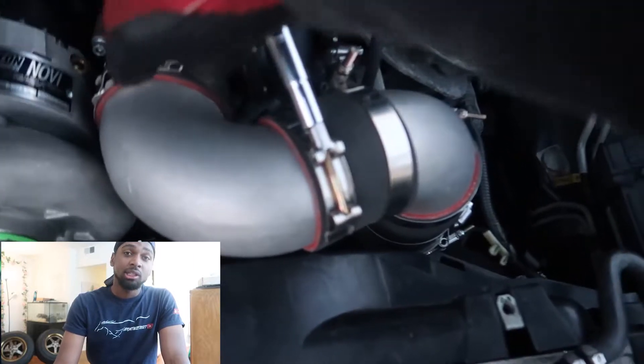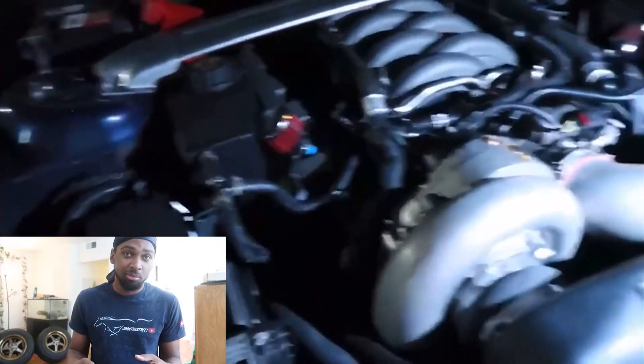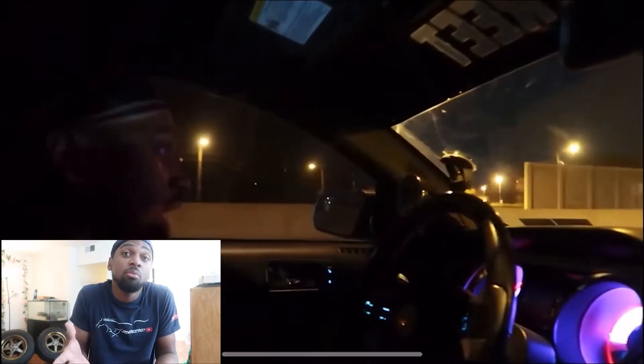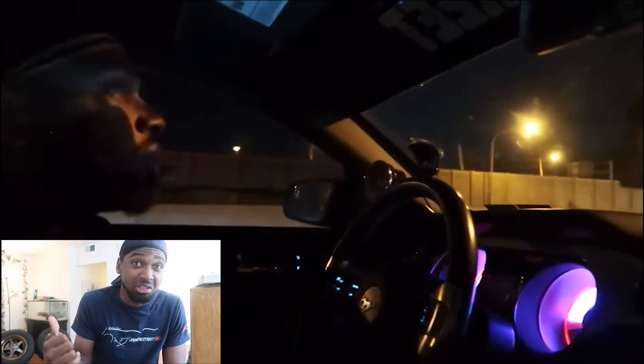The T-bolt clamps go around the coupler and cinch all the way down, making sure everything is really tight. They can break too, but it's really hard — you'd have to tighten it all the way. Since I've been using the T-bolts I haven't had any issues. And of course, if a coupler comes off at the throttle body, your car will completely shut off, just like we're seeing in this video.